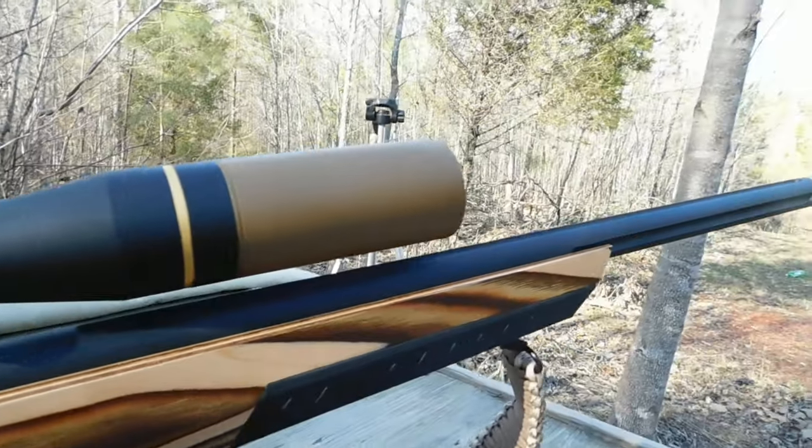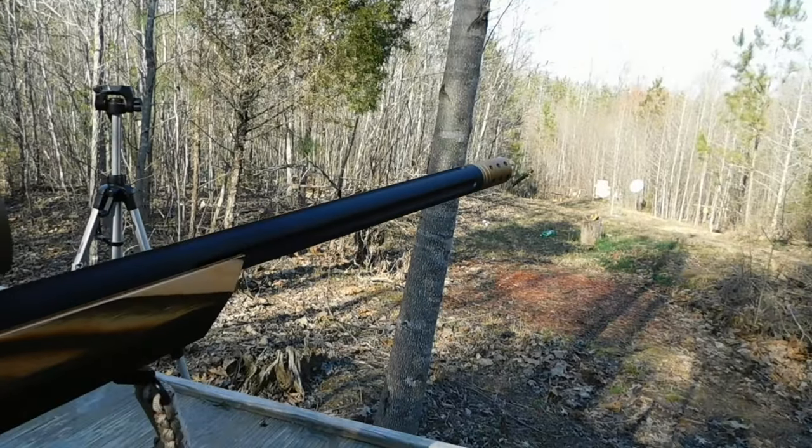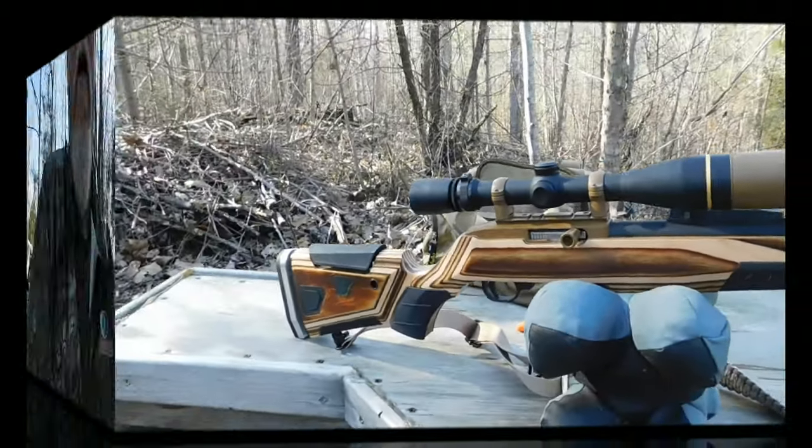It's fun to shoot. I was going to squirrel hunt with it, but I ran out of time — so that's the way it goes. Anyway, first look at it, we'll see a lot more of this. I plan on running a variety of ammo through this to see which one it likes the best, and then that will be my hunting round.